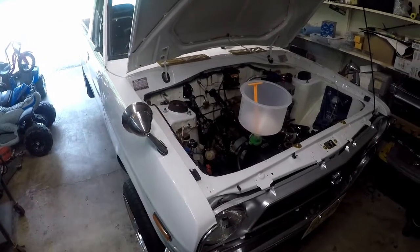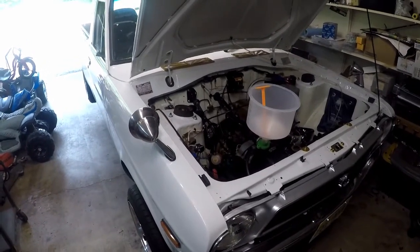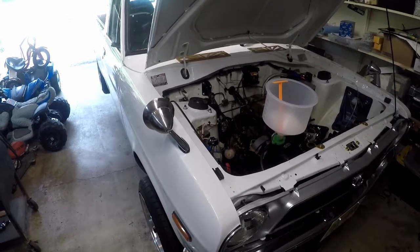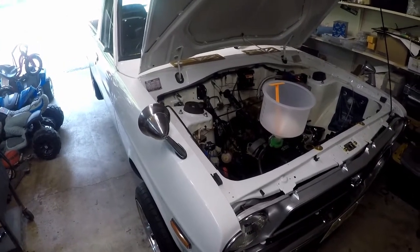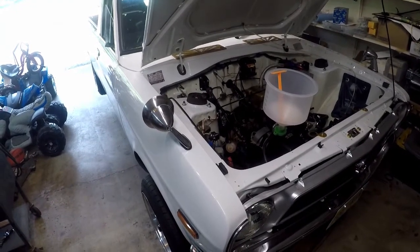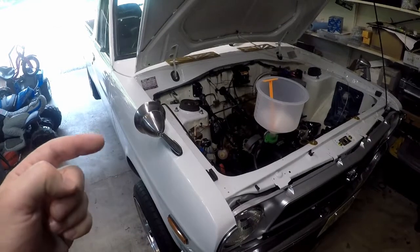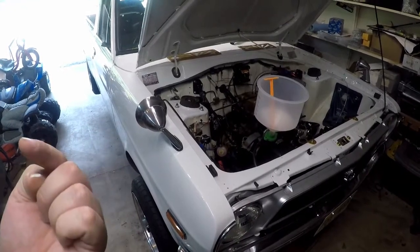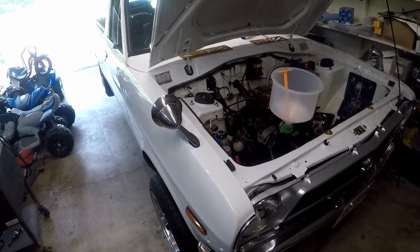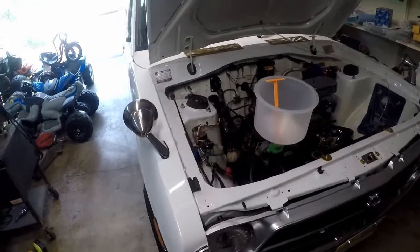Just want to give a quick update slash damage report of where I'm at with the car, now that I've taken it for its first really long drive. I've driven the car for about two and a half hours to a car show and two and a half hours back. If you want to see that video, go back to my previous post and you'll see the car show video — I highly suggest watching that one.